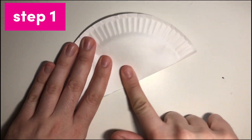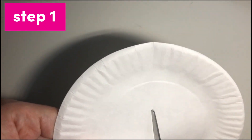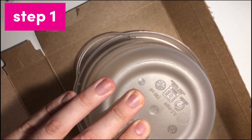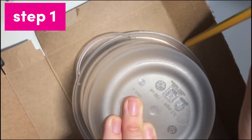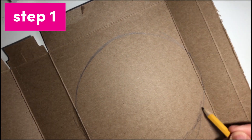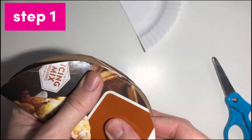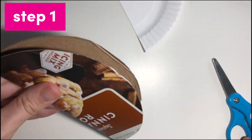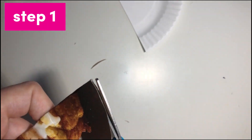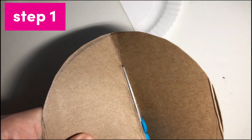The first step is to create our rainbow shapes. Take your paper plates and fold them in half, then cut along the fold. Now you should have four rainbows. If you are using cardboard, grab your tracer and draw two circles on your cardboard. Next, carefully cut out the circles. Just like we did with the plates, you will fold each circle in half, cut along the fold on both circles, and you should have four rainbows.